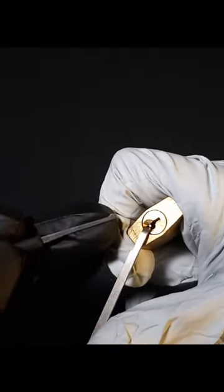With some bottom of the keyway tension and this small half diamond, it pops open faster than we can say open sesame.